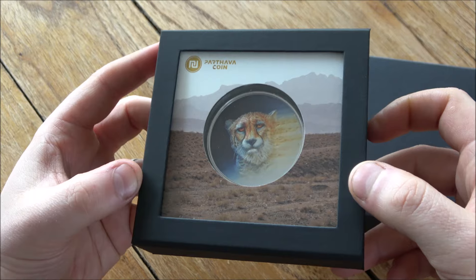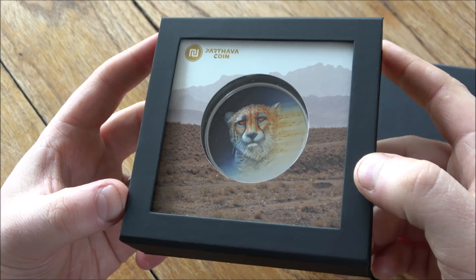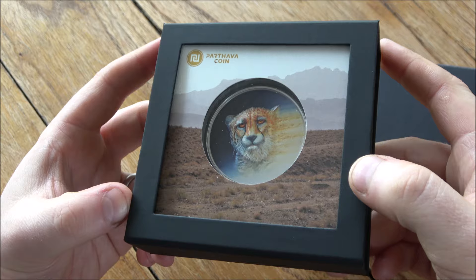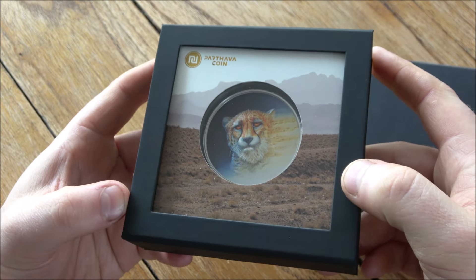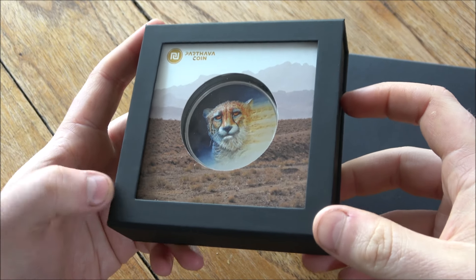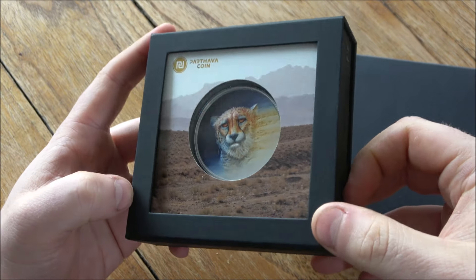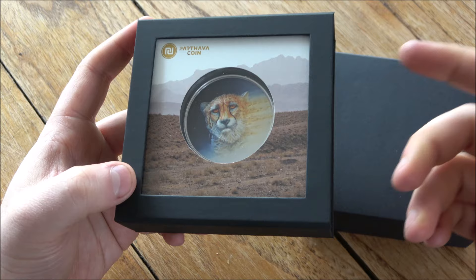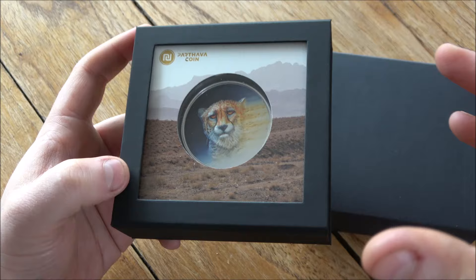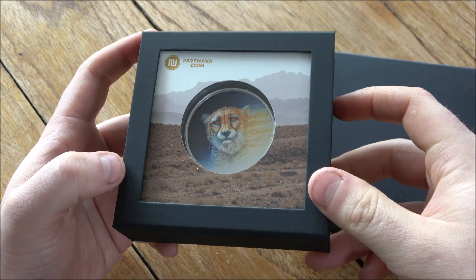A huge thank you to them for sponsoring this video — in openness and true transparency, they have gifted me this coin, which is incredibly generous, but that is in no way a quid pro quo for me telling you to go and buy this. I am here simply to present the coin and show you what it's all about. If it's something you're potentially interested in, there's a link in the description box below. Additionally, Parvatha Coin have set up a $30 discount code for this, which is Backyard30. All of those details are down in the description box below.